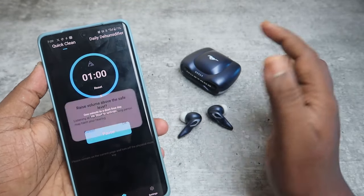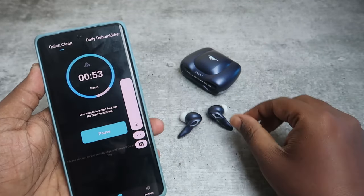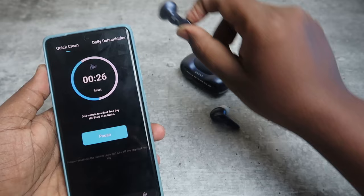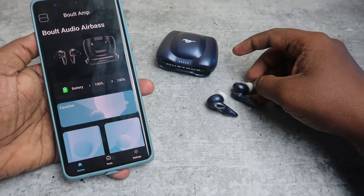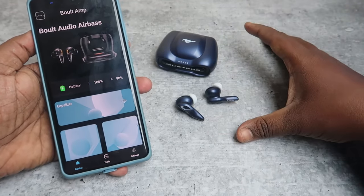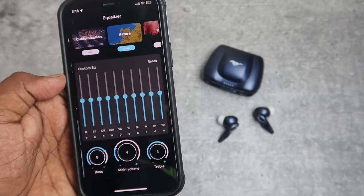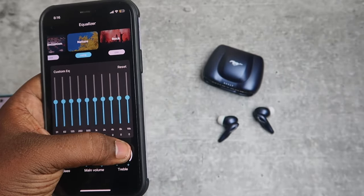Click Start on Quick Clean and click OK — the volume will be raised to maximum to clean the earbuds and you can hear the sound. Overall, these are the features available in the Bolt Mustang Torque through the Bolt Amp application. The app is also supported for iPhone, with the same features available as on Android.